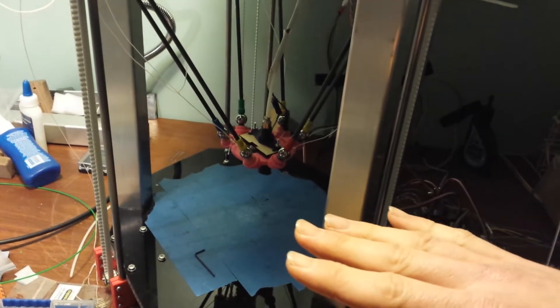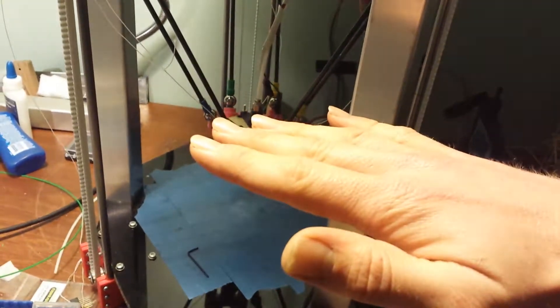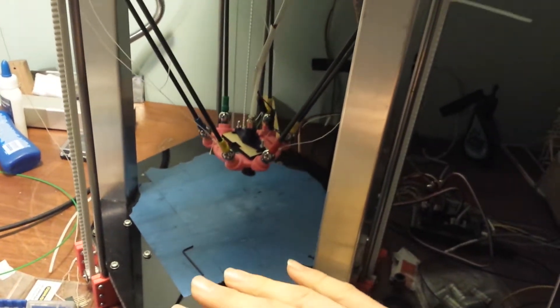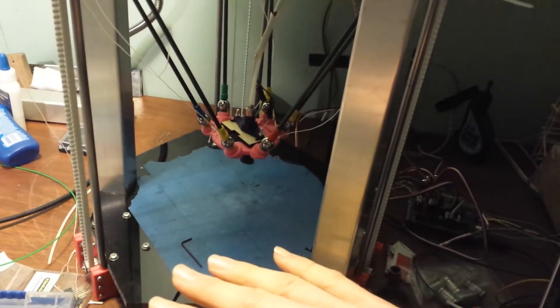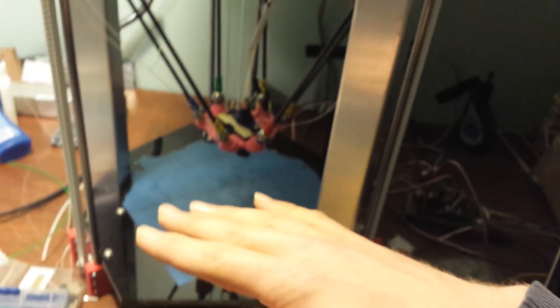What I've got here is a Leap Motion controller plugged into a RepRap. This is a Rostock Delta printer and it's pretty dodgy but it sort of works.